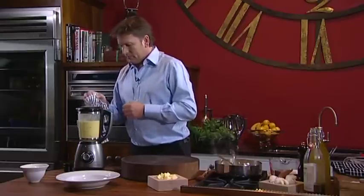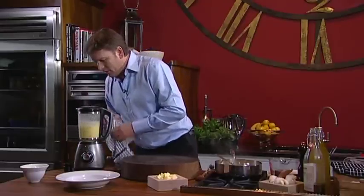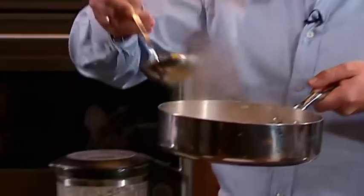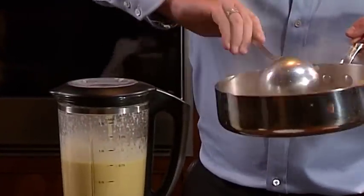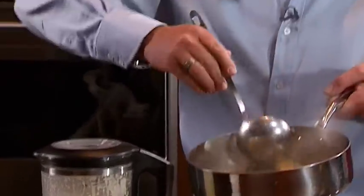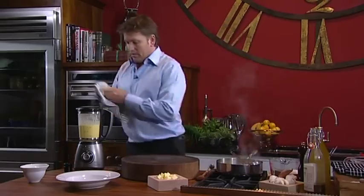The good thing about soups is they should be nice and smooth — that's what we're looking for. At this point you can check your liquid and add a little bit more of our squash. You can do this with pumpkin, or parsnips which is very good as well. Just keep the colour on it — don't overcook the soup.